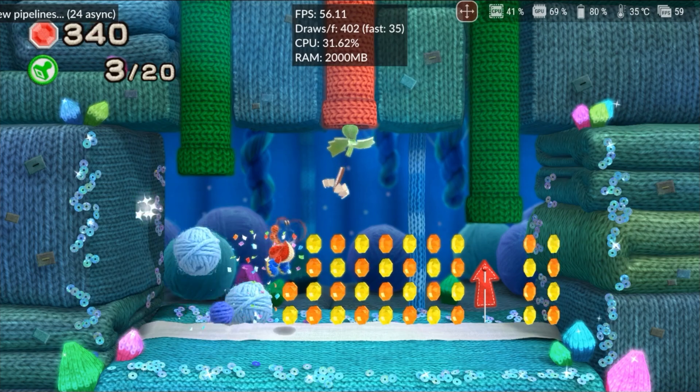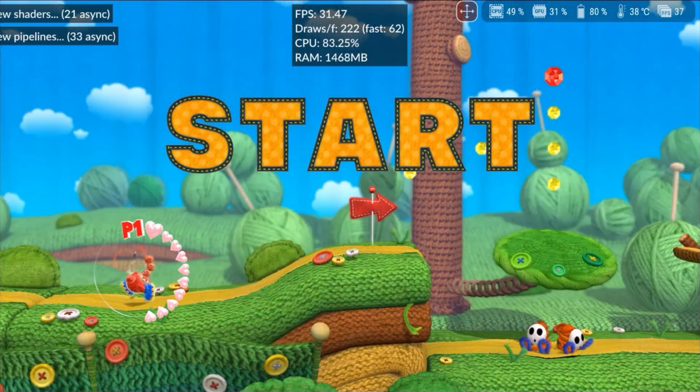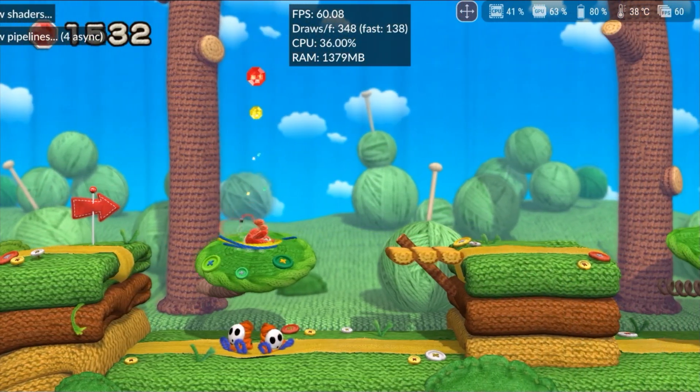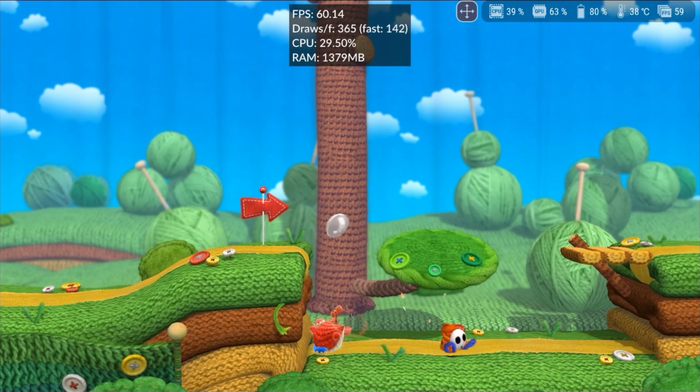I played a second level to check if the shaders would compile correctly, but the same issues occurred. Perhaps clearing the shader cache will solve the problem, or it might be a flaw in the emulator. Overall, if you want to play this game, you can already have fun in its current state.